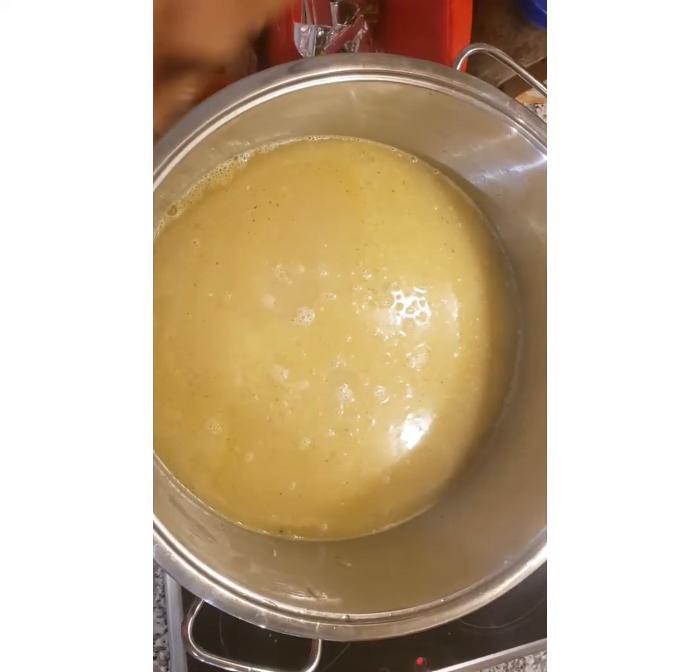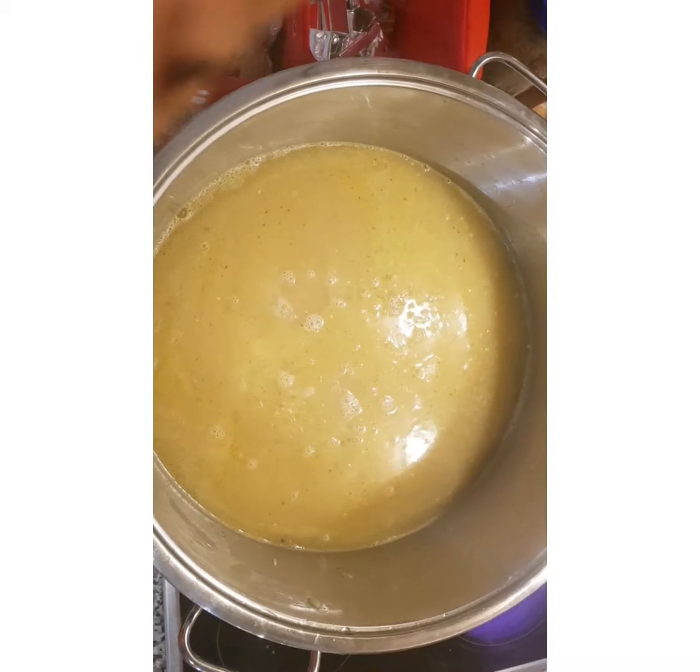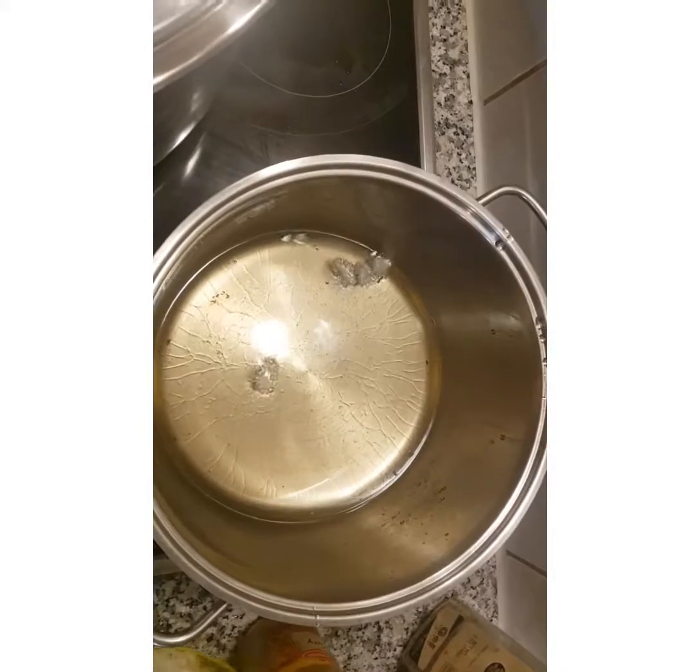The rice has been seasoned. I'm going to leave it to cook for another 15 minutes. We don't want the rice to be too soft because we are going to be frying it.